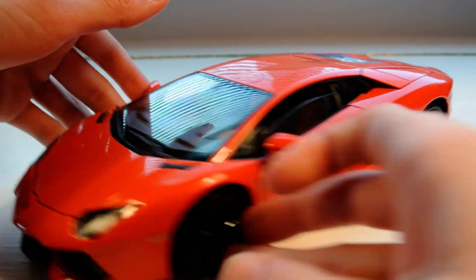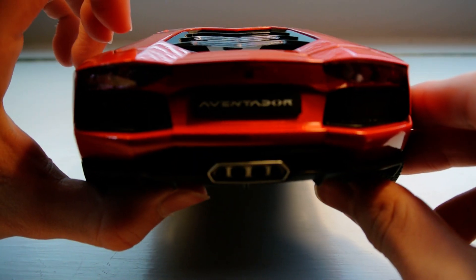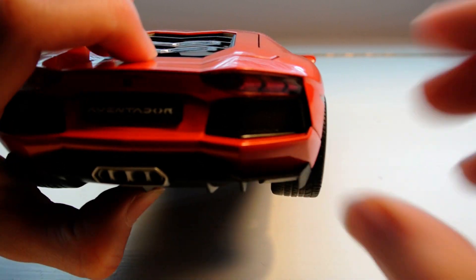The hood, the wipers — everything looks super nice. The biggest reason why I didn't buy the Maisto or the Bburago one was because of the taillights.